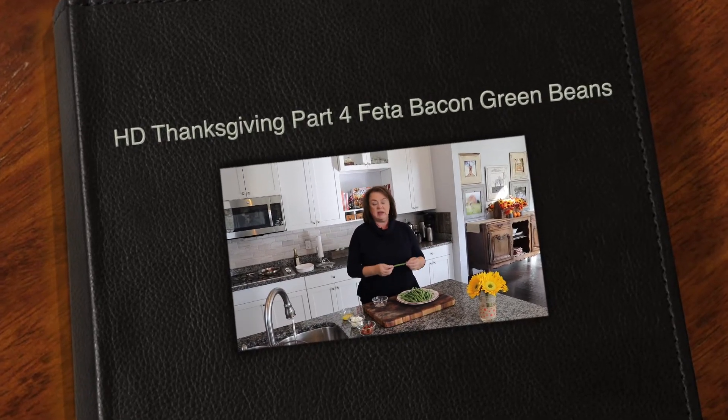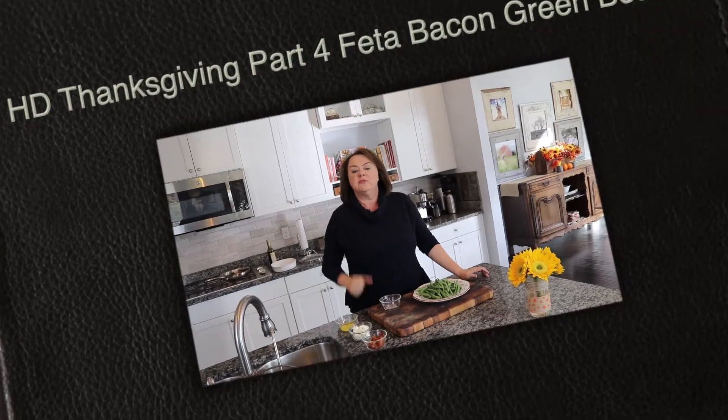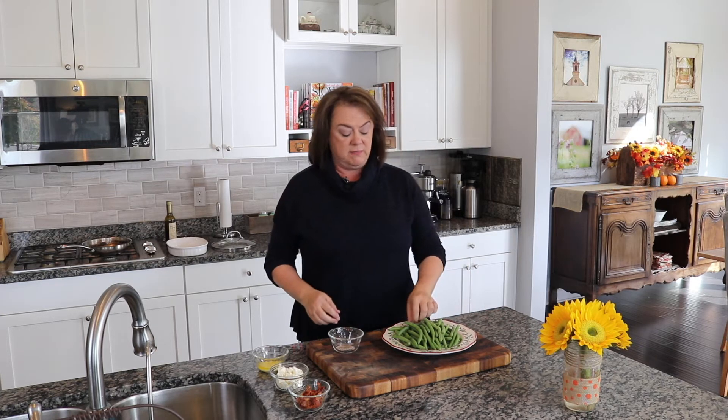Our next side dish is green beans. This is one of my favorites — I've been doing it for a few years now. I found this recipe on the internet a number of years ago. It calls for fresh green beans that you've trimmed, about a pound to a pound and a half for four to six people, and then you add salt and pepper to taste.